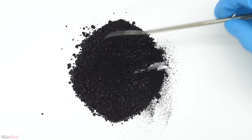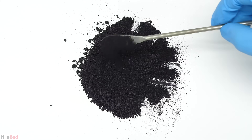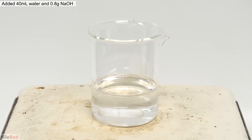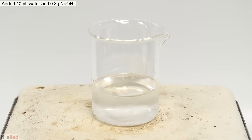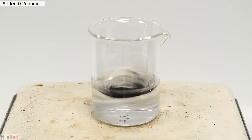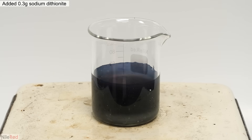Now it's time to actually use the indigo. Before trying it on my good pair of white jeans or my socks, I'm going to do it on a small scale and explain exactly what's going on. The first thing I needed to do was make the dye bath. To a beaker, I added 40 ml of water, followed by 0.8 grams of sodium hydroxide, and turned on the stirring. When the solution was completely clear, I added 0.2 grams of indigo, which was practically insoluble. Then I dumped in 0.3 grams of sodium dithionite, turned on the hot plate, and brought the mixture to a boil.